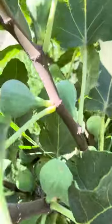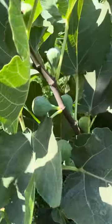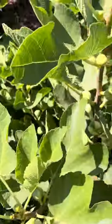So we got some areas of the tree that are reverting back to green — they'll be a black color, but just the stripes are missing. This happens on this variety quite a bit.